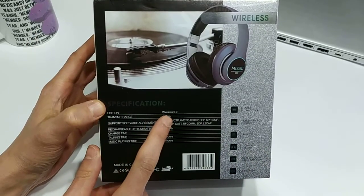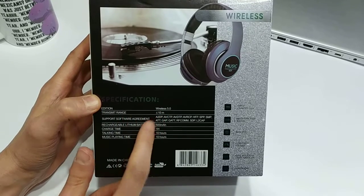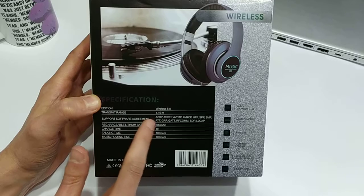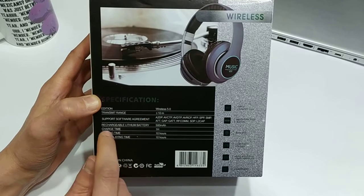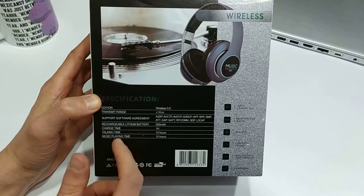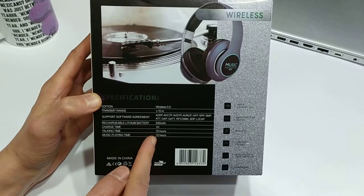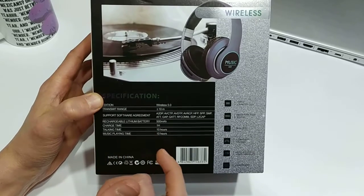On the back it says Bluetooth 5. The transmit range — that's your wireless range — is about 10 meters, which is par for the course. It says 'support software agreement,' not sure what that means either. Inside there's a lithium battery, 500 milliamp hours, pretty decent. Charge time is about an hour until fully charged. Talking time — so it's got a built-in mic — and music playing time are both 10 hours, which is pretty good.